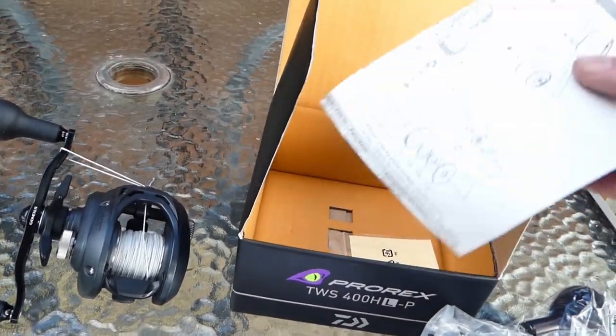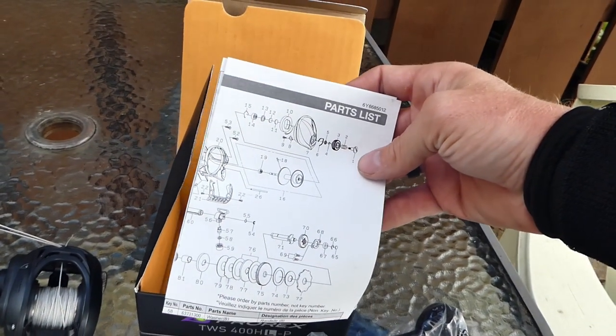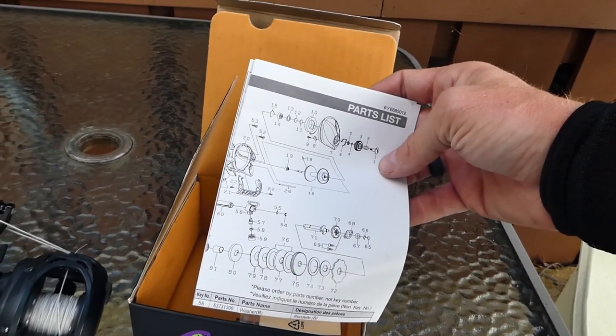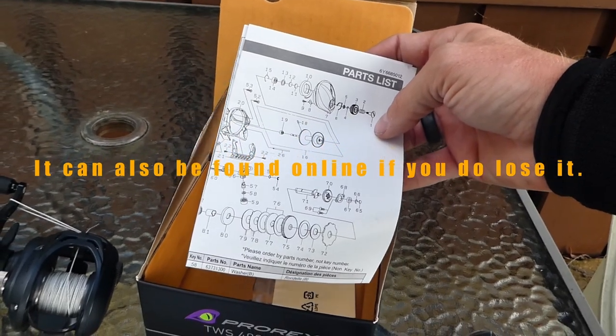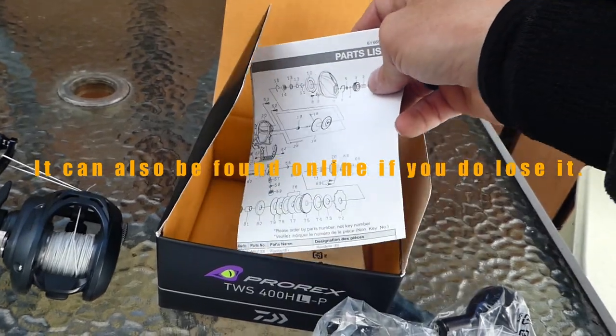This is very important to hang on to — your schematic — so if you ever wind up having to tear it down and lube things up, always hang on to that.